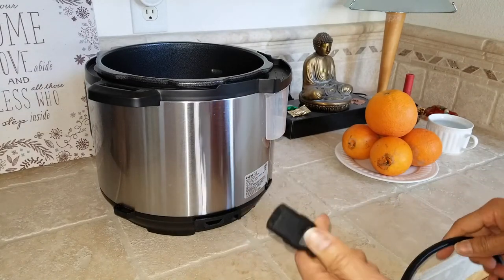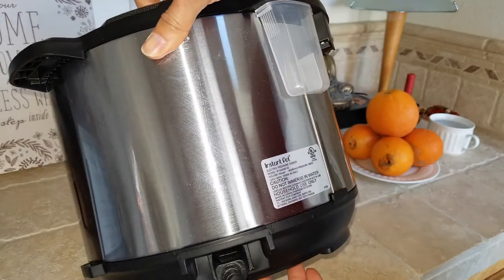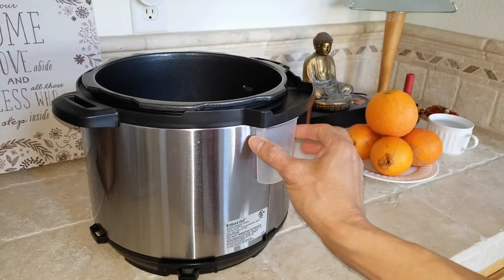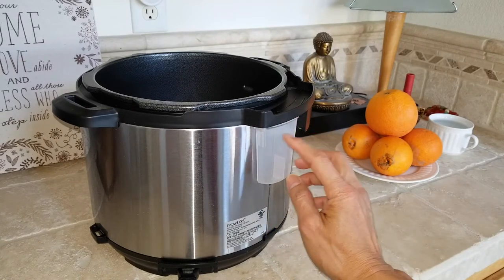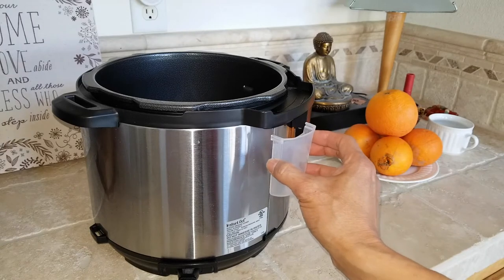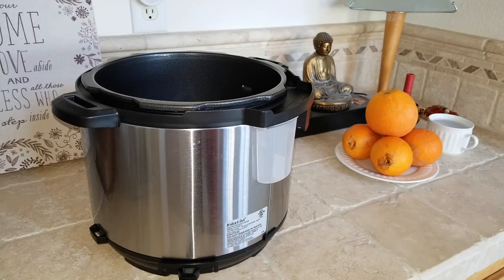It comes with a cable that only connects one way. On the back or near the back, there's a condensation collector — it's clear. In case it collects a lot of water, you don't want it to overflow, so empty it into the sink as needed and push it back in to clip it in place. Do not immerse this pot in water; it is for indoor countertop use only.